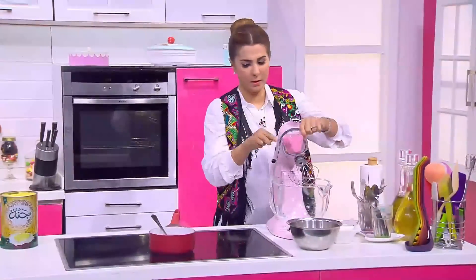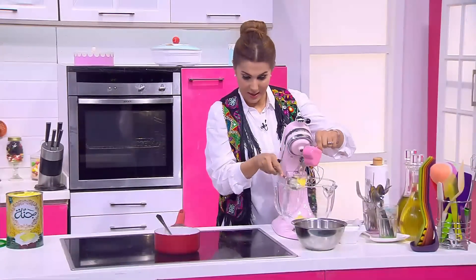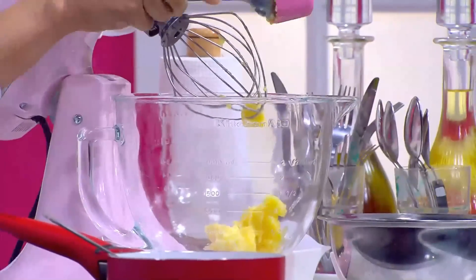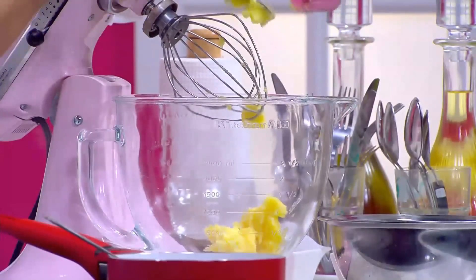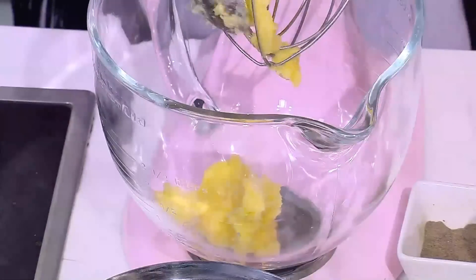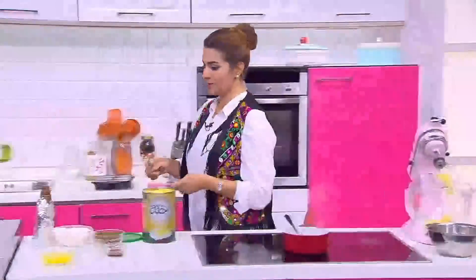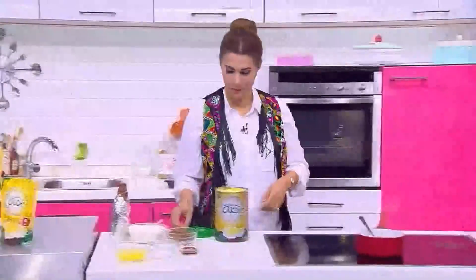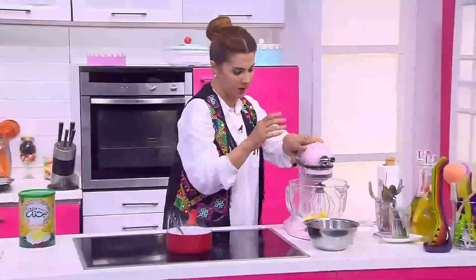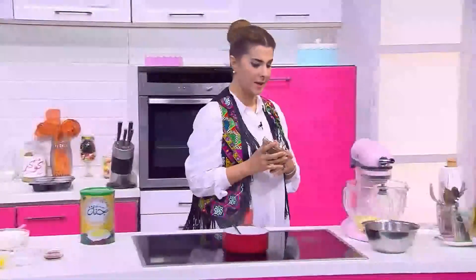دلوقتي هنحط نص كباية سمنة. سامنتنا دي بنكهة الزبدة وهي غير مهدرجة وخالية من الكوليسترول. نشغل العجانة دقيقة تقريبا ونجيب السكر البني كباية.